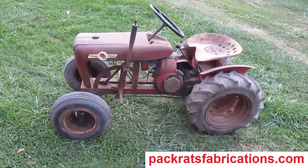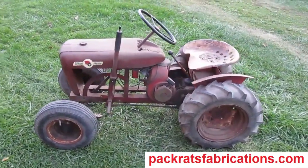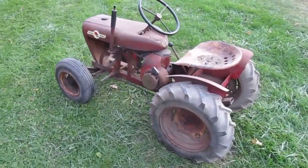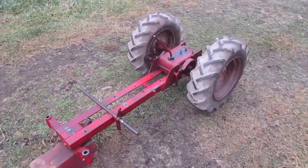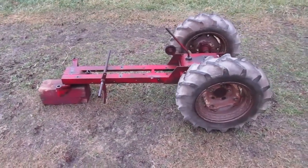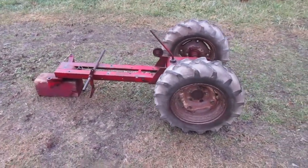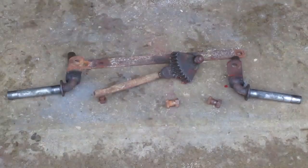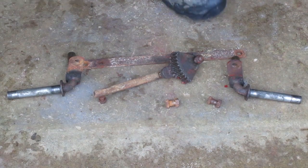I'm working on this 1961 Wheel Horse model 401. In the last video I got the main parts of the rear half together. Now I'm going to start getting the front parts together.